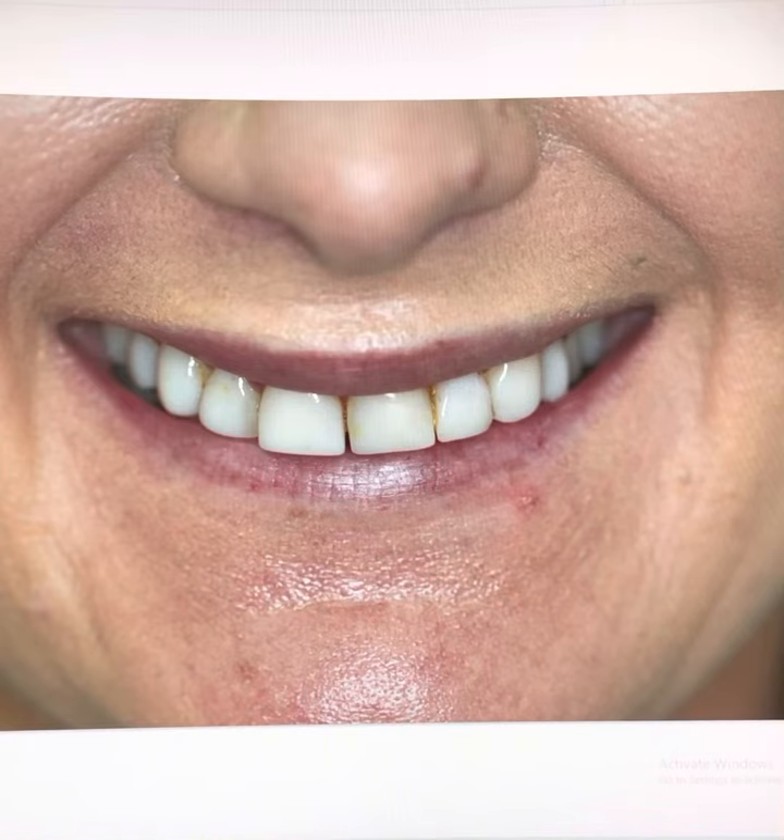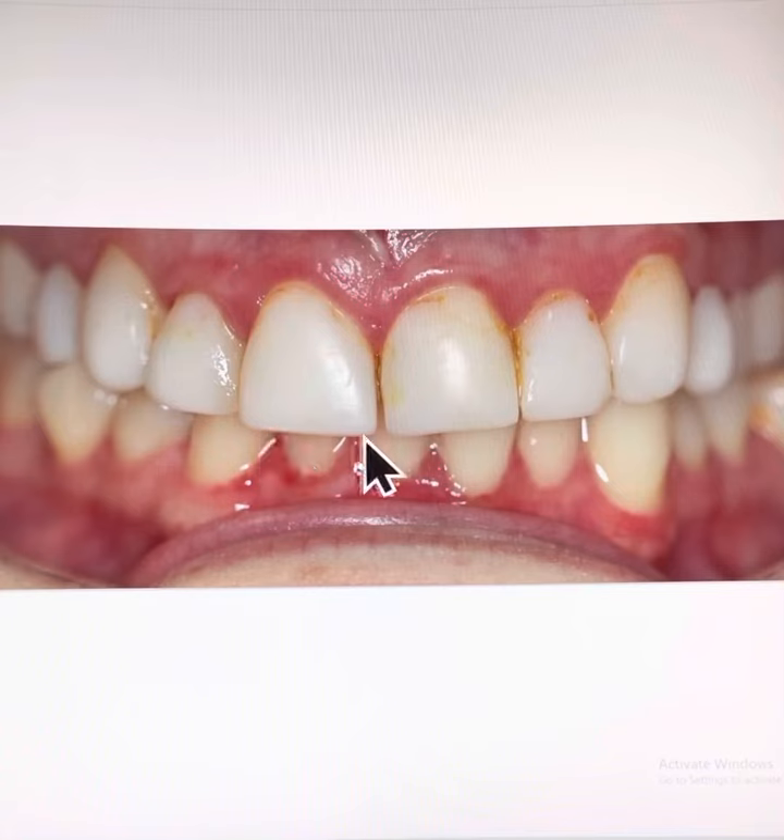Young female patient in her late 20s looking for a more feminine smile. She has existing composite filling material on her upper front teeth that she does not like. The edges are too square and there is decay in between the teeth now.